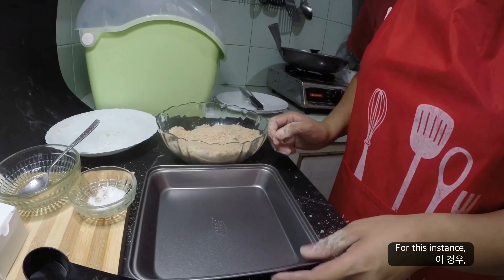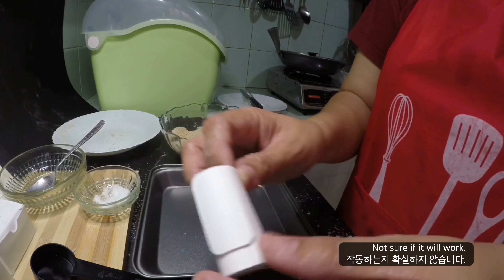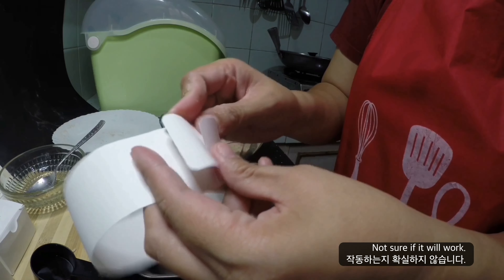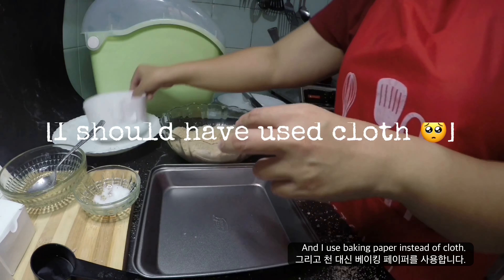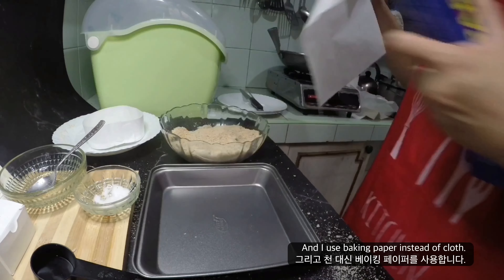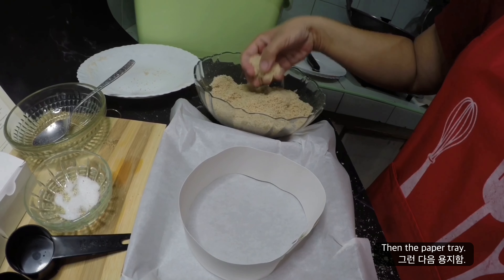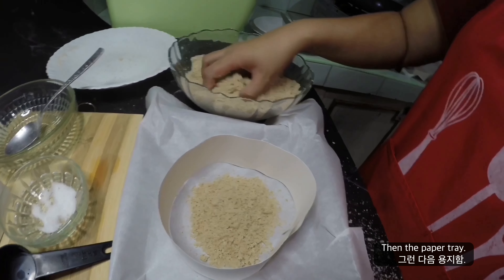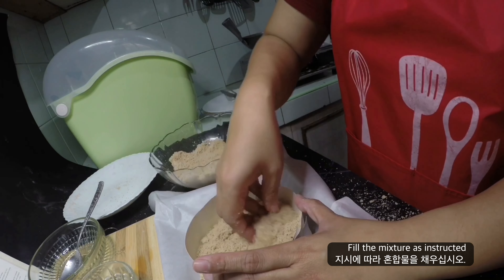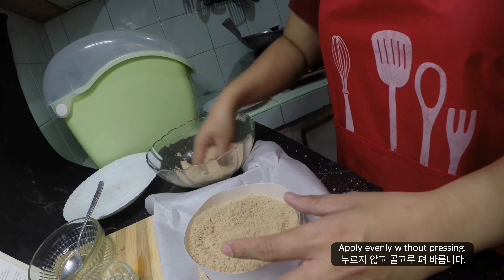For this instance I use a baking pan, and I am not sure if it's going to work. Instead of cloth, I use baking paper, and then I put this paper tray and fill the mixture on it as instructed, without pressing it down, and spread it evenly.